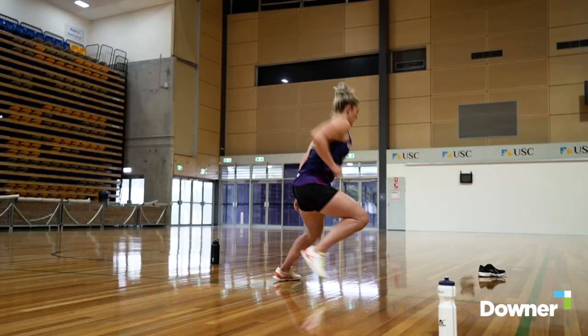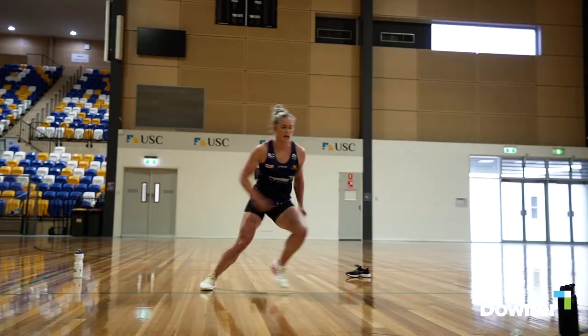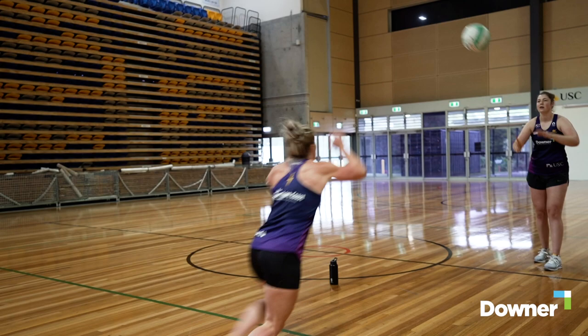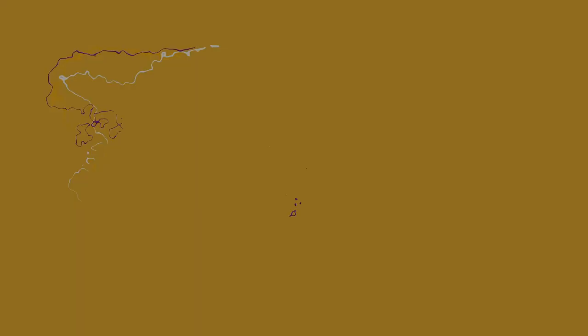Now we're going to do the star drill at speed.